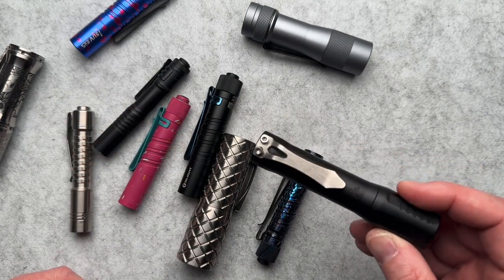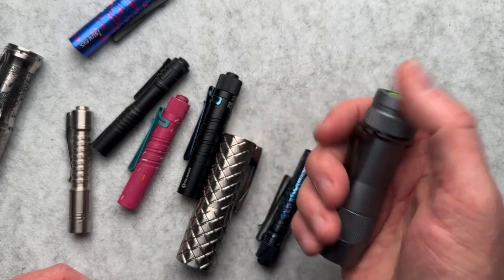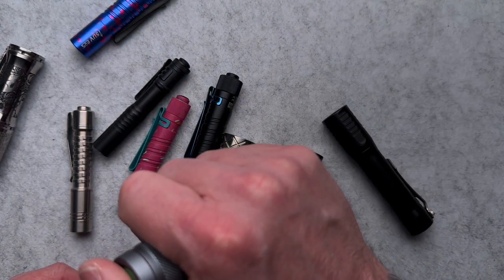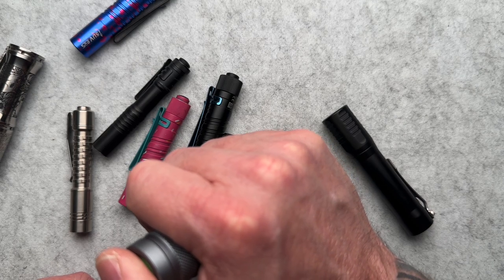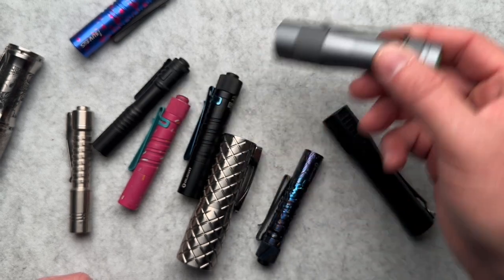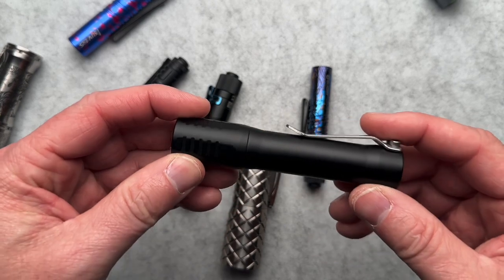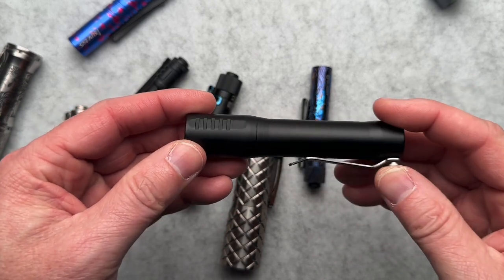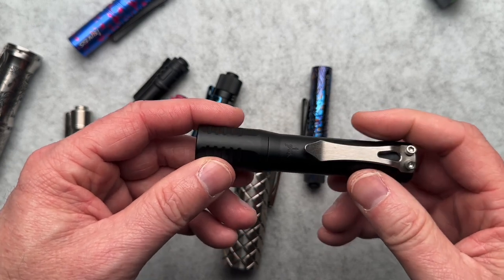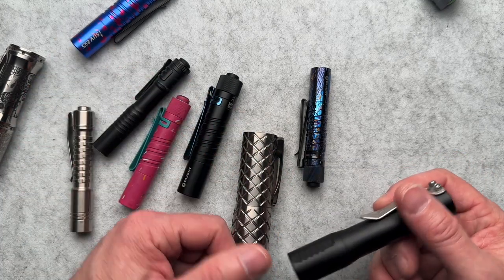This is the Focusworks FW3A in aluminum. I really liked how easy this was to turn on and off and to step the brightness up and down. However, at Bladeshow West, I was actually carrying this torch with me that day. Chris, the owner of Yellow Day Energy, was like, 'Really dude? You know that's my competition and you're helping me at my booth? Get that out of there — toss that, carry this.'